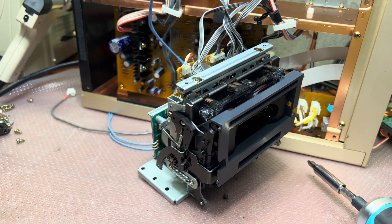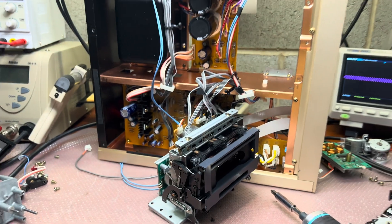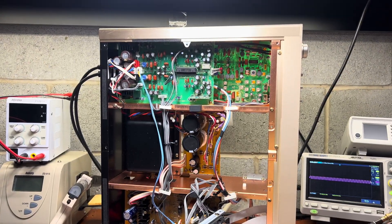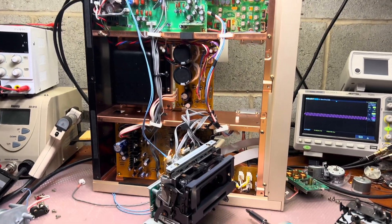Considering that the dragon speed is about four or five Hz higher, I believe these are really good results. Now I will assemble this deck, we will listen to it, and then we will do the full recapping. See you soon.